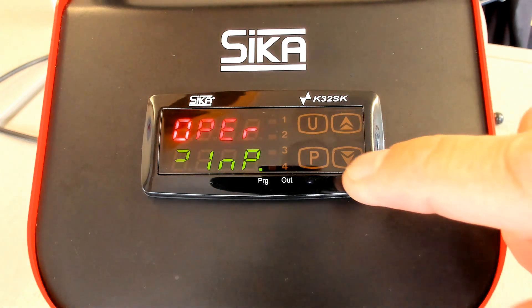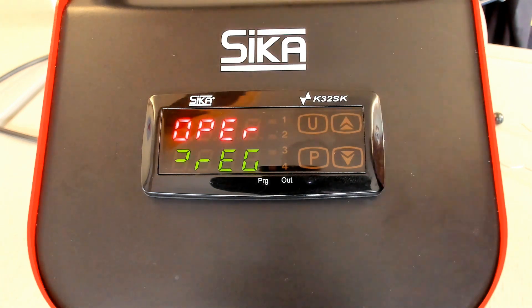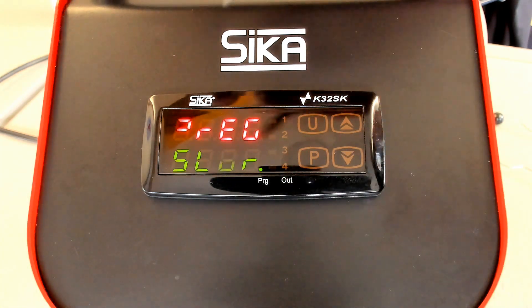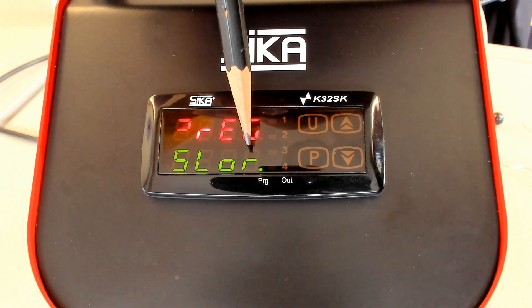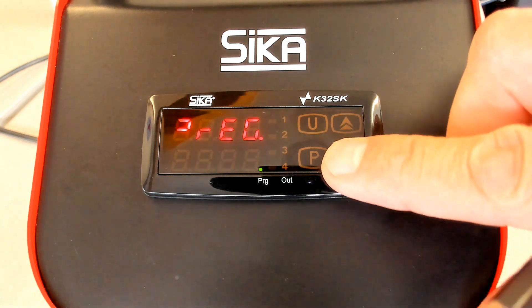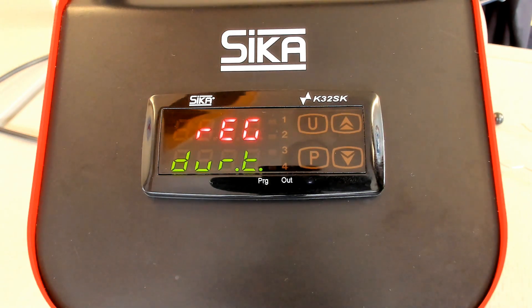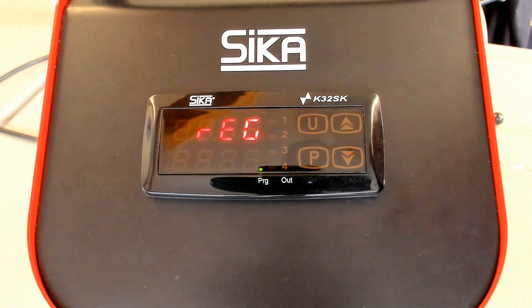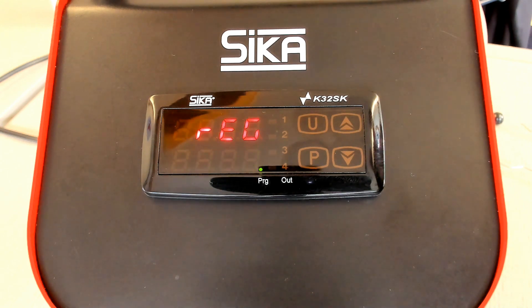Last but not least, I'd like to show some contents of the REG group, which is regarding the control. Here we find different parameters: SLOWER, which means this parameter is for slow rising — so you can program a ramp in the dry block calibrator. Then there is a duration time parameter — if you increase the temperature and want to hold it, you can program a duration time. And we also see SLOTH, meaning slow level down. So you can program a full ramp with a rising temperature gradient.